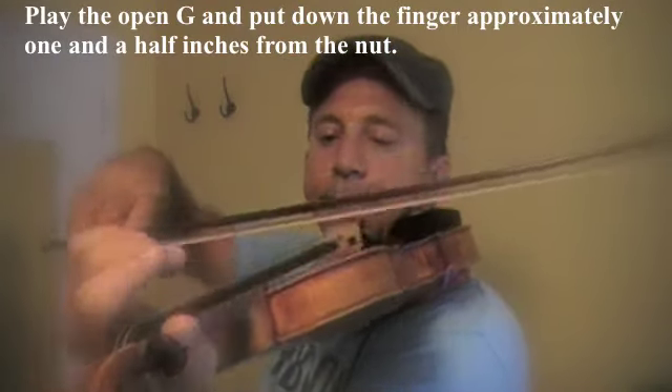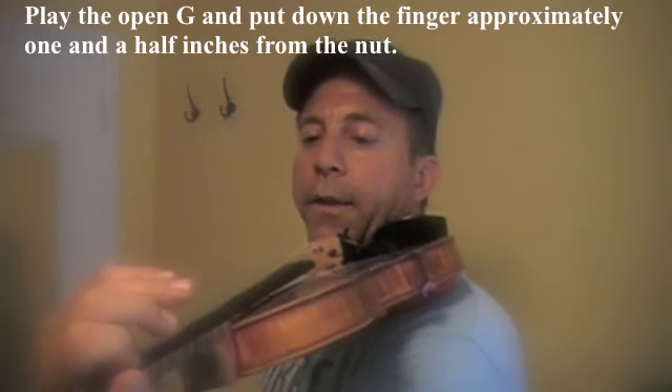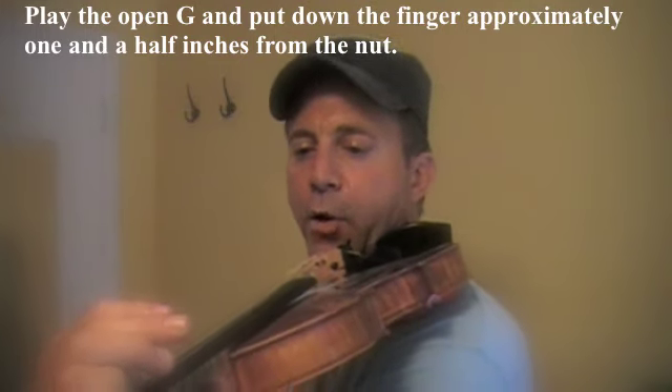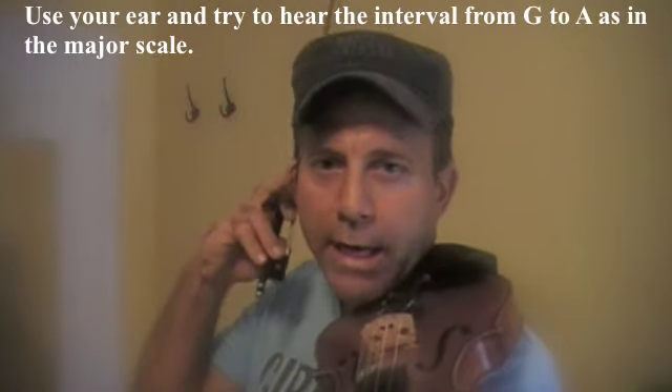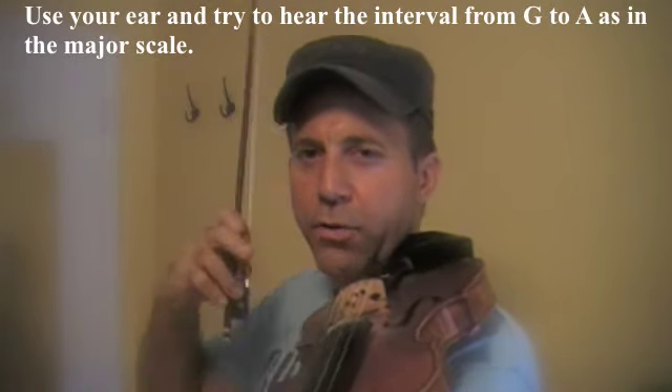We play the open G, then put down the first finger the same way as discussed in my other video — about an inch and a half from the nut. Use your ear and try to memorize a major scale from G to A natural.